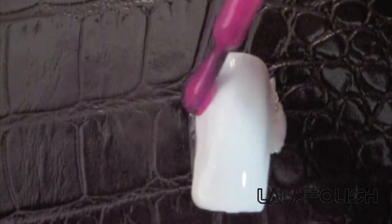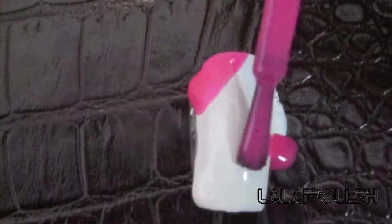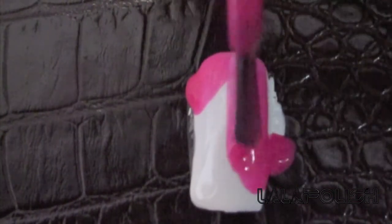The next thing I do after my base color is dry is I pick out a color. I prefer a really bright color since it's summer. Now watch very closely — this is going to make your next step really simple and complete.